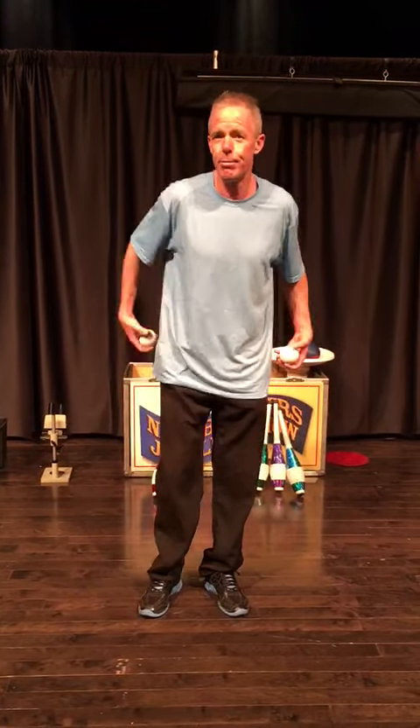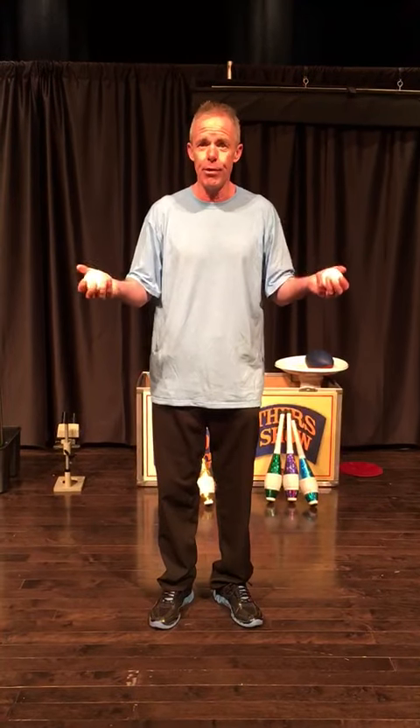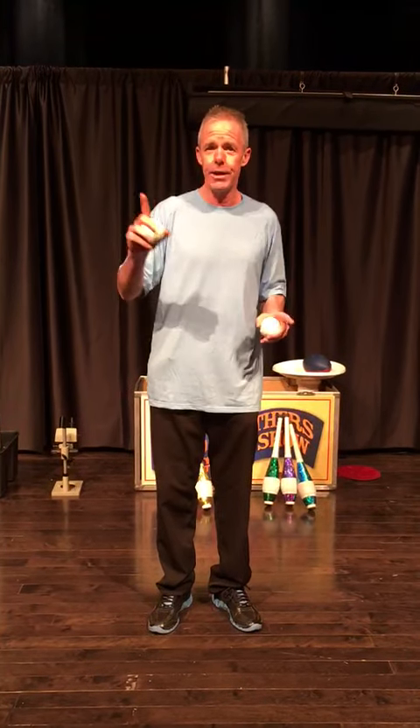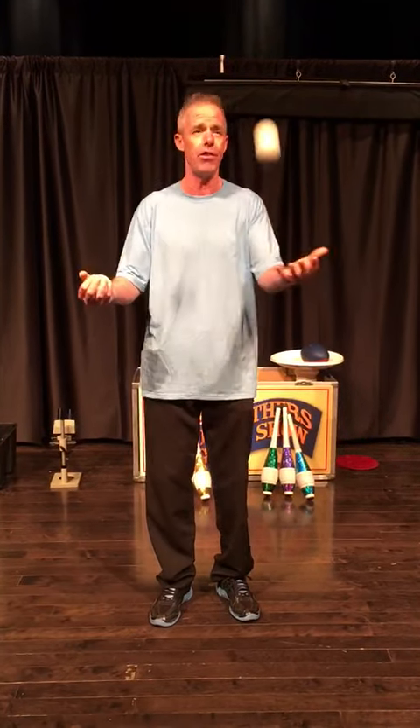To juggle with two balls, begin with one ball in each hand. You make that same throw that you did with one ball, only now from each hand. It's a pattern that goes like this: toss, toss, catch, catch. Criss-cross applesauce.